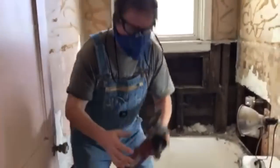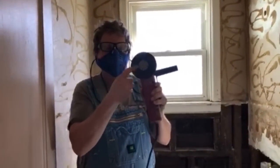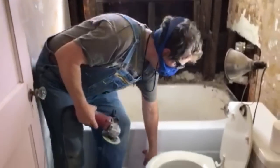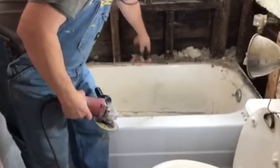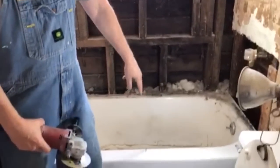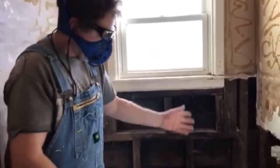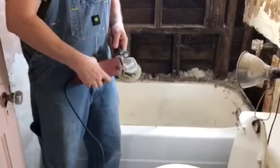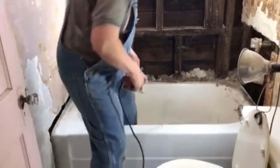This is what we use — a die grinder. Make sure you got a good one. We're just going to slice it one time right down the middle. This will make the thing real easy — we're going to carry it out in two pieces. So I'm going to start on this thing and we'll get her going.